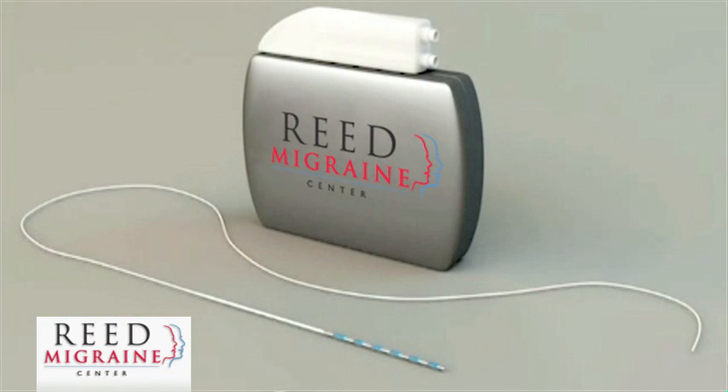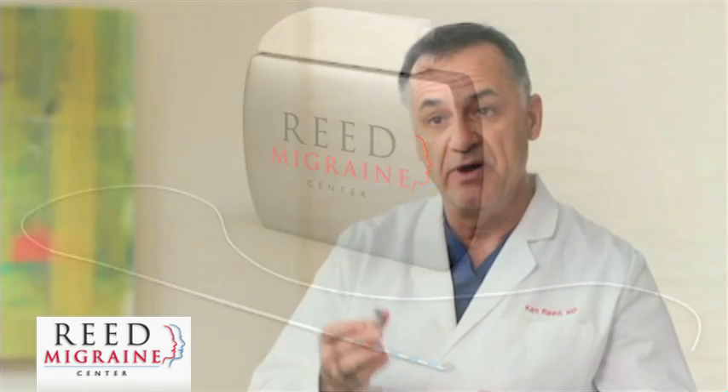This is the battery we use for the implant. This is actually their newest, smallest available. It doesn't matter where in the body the battery goes — it can go anywhere. For technical reasons, we usually put the battery under the upper-outer gluteal region. A little incision is made, the battery is inserted under the skin, and closed up.